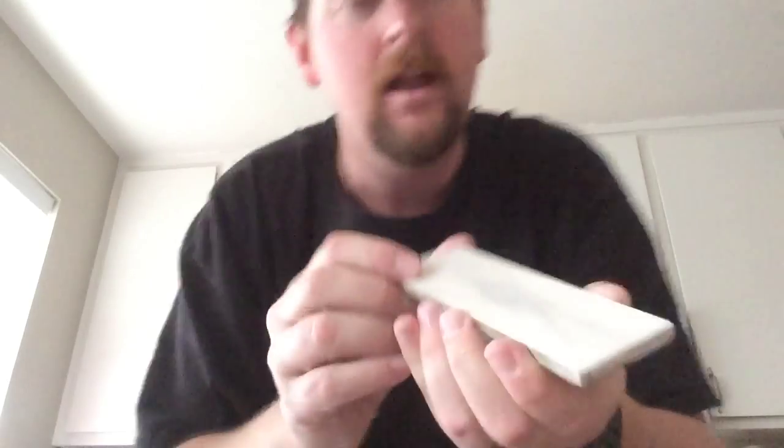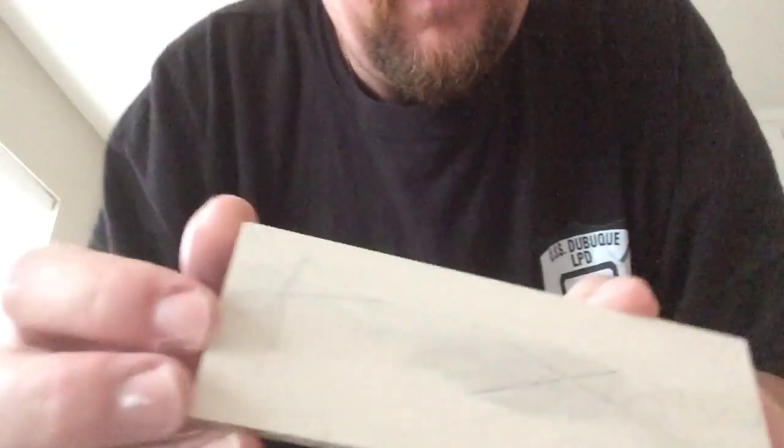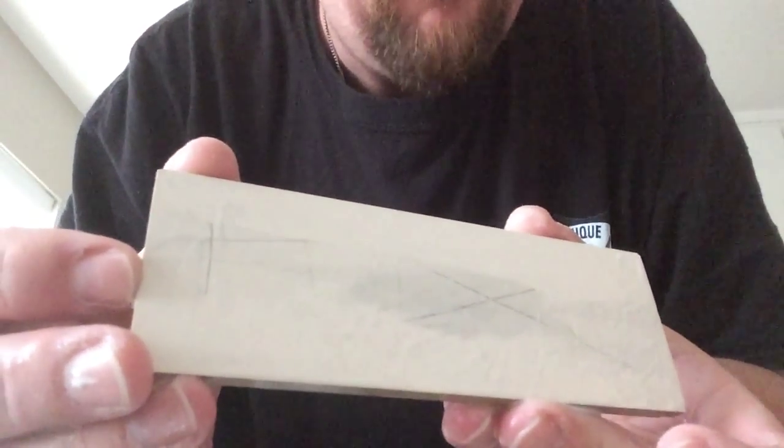That's basically the maintenance of your stones — it works the same for all of them. You can tell when they start getting dished out: just set the stone flat on the counter and look for any light or gaps underneath. Press down and if it rocks, it's not flat. You can see the area of the stone that's used most — that gray spot in there is the dish, the belly I was talking about. That's the easiest way to check. You can use a piece of concrete if you don't have a lapping plate.